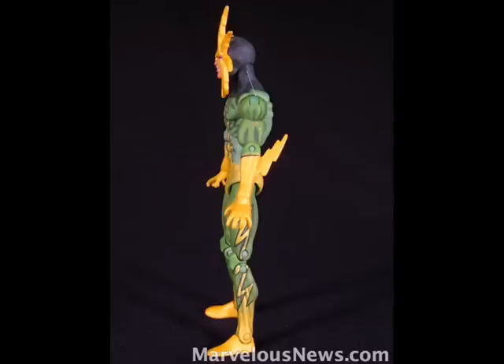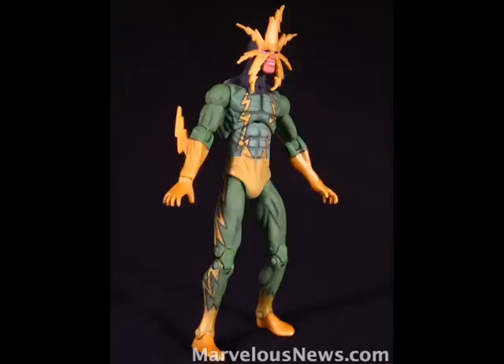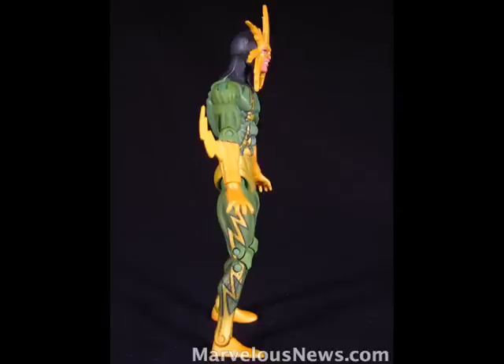He also has some lightning bolt details, which are also this yellow, as well as his feet. This yellow isn't just a plain yellow — it's a very shiny, almost metallic yellow, very similar to what they used on the Series 3 Classic Iron Man. Then the last color he has is at the back of the mask and the back of the head — it's a very, very, very dark green, almost a black. And that's very effective, not to go completely jet black and use that dark, dark green.